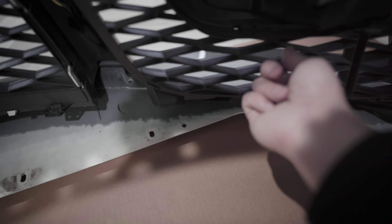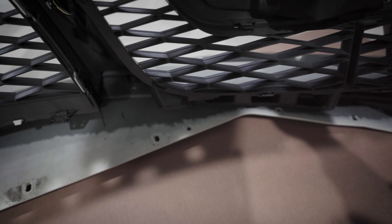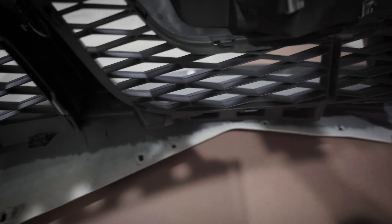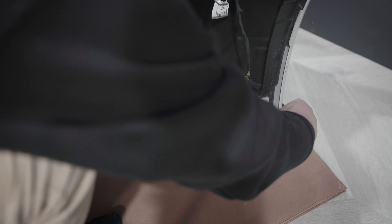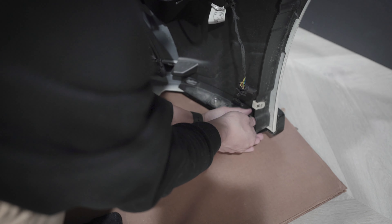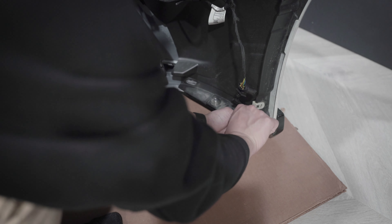This is what the back of the bumper looks like. You have the wire harness here — this is for the parking sensor, and this is the adaptive cruise control. When you insert the bolts, they go underneath behind this grill mesh. You have to press on the tabs to unlock it and pull it forward. That was a hassle — it wasn't super easy, but with a pry tool you could do it a lot faster. I just took my time trying not to damage the clips.